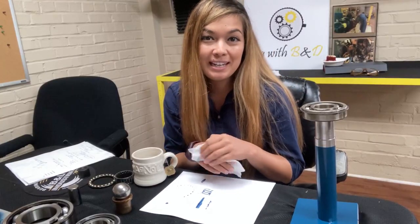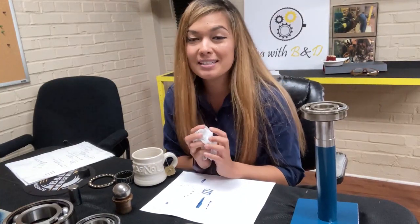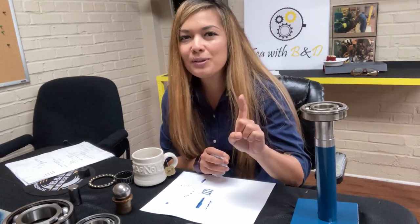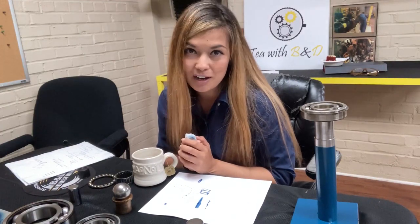Well folks, thanks for tuning in and having a little tea time with me today. I hope you got the basic fundamentals of anti-friction bearings. Remember, bearings are used to increase the efficiency of rotating machines by using less horsepower and by utilizing the different configurations of the rolling elements. Our folks at B&D are bearing experts — we know what kind of bearing your application needs and we have the support of the manufacturers. So if you have a bearing question or a bearing issue, feel free to call us because we are here to help with your reliability. Tune into the second video on bearings. I'm your host Laura, and I hope you have a great day. Bye!